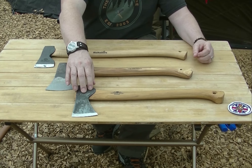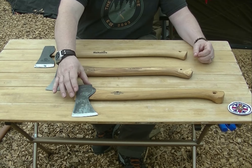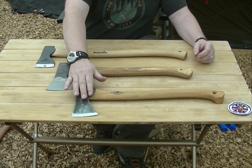First we've got the Gransfors Bruks small forest axe — great axe, great head shape, great weight — but I've always felt the handle's a bit too short. It also doesn't come with a great axe mask.